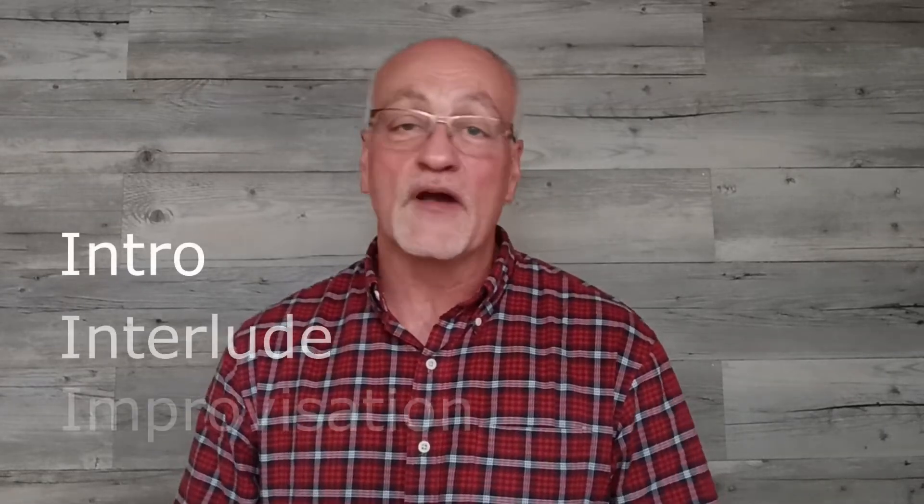Hey everyone, Kyle Lewis here from the Worship Keyboard Tutorial YouTube channel where we give you tips and tricks to help you with your worship keyboard ministry. In the last video I played for you a solo piano arrangement of Before the Throne of God Above, and in this video I'd like to break down some of those concepts including the intro, interlude, and improvisation.